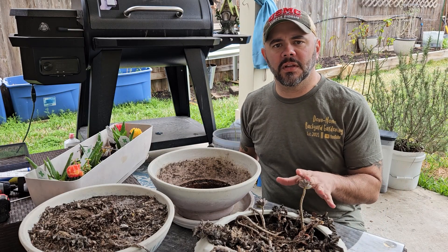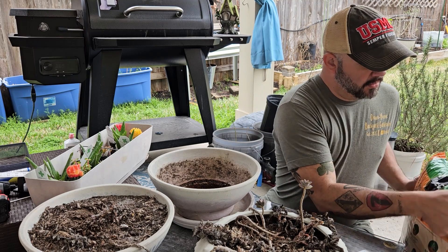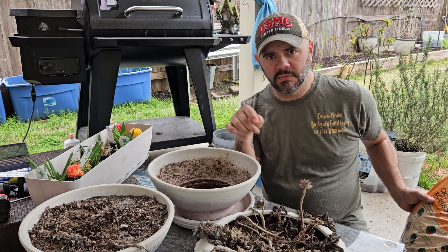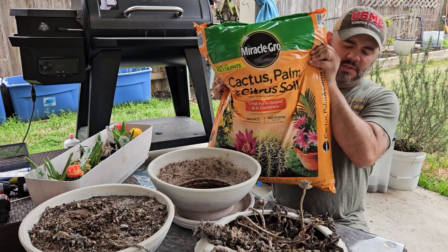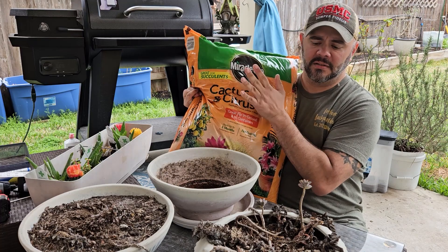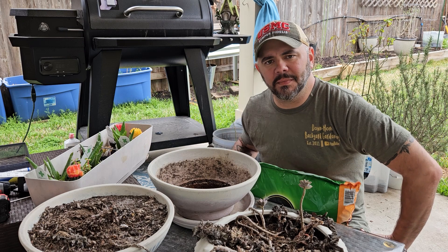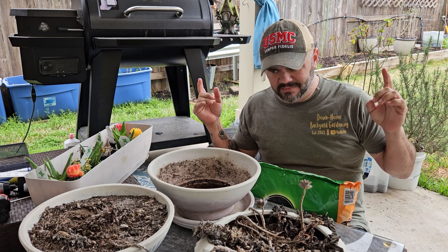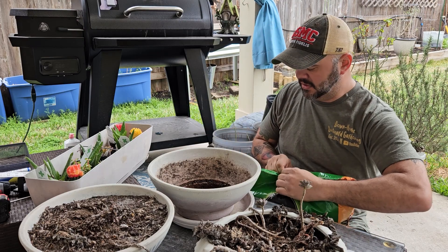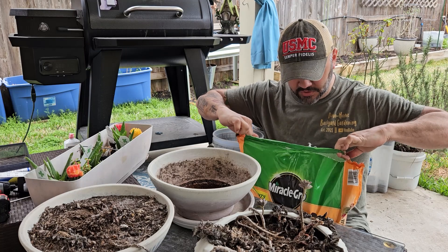Right off the bat, what do you need for succulents? You need a cactus soil. Now this is the only time I ever use Miracle-Gro — it's for this reason right here. This is what you want to get; it says great for succulents. I don't normally use Miracle-Gro because I make my own soils for everything else, but cactus soil I'm not even going to attempt to make myself. So I just get this — it's easy and you just rock and roll with it.